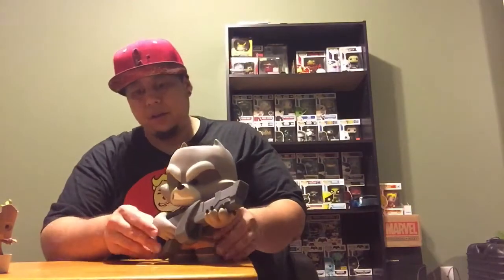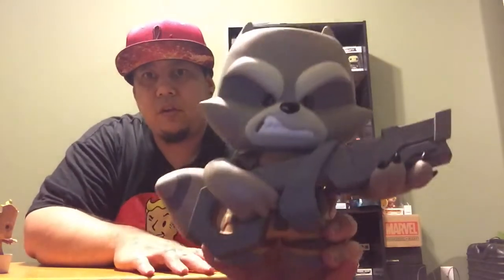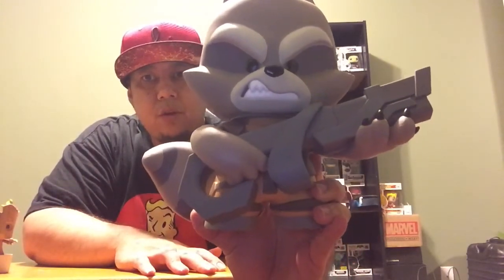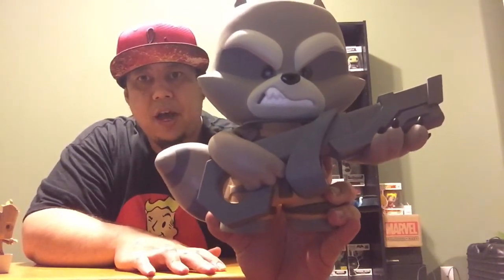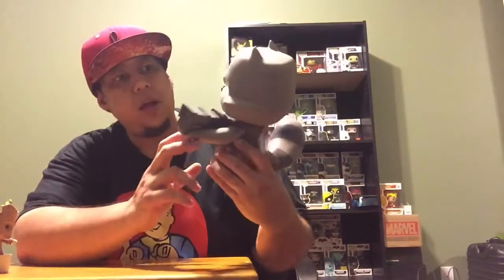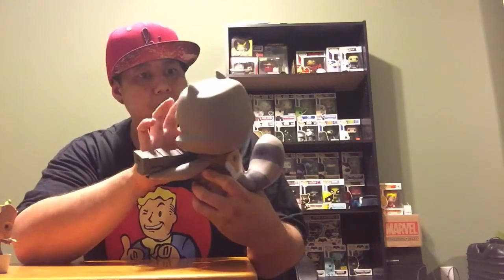Let's check out Rocket — he's got his big gun right there. Got a nice look on his face. Cool for, you know, the room — put it with the other action figures that you got. As you notice, I got some of the Pops in the back. His coloring is pretty good, his paint pretty on point.